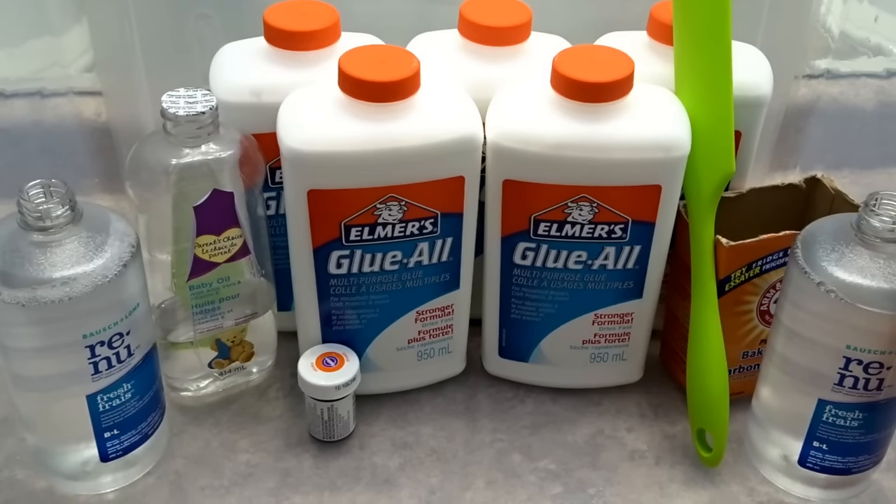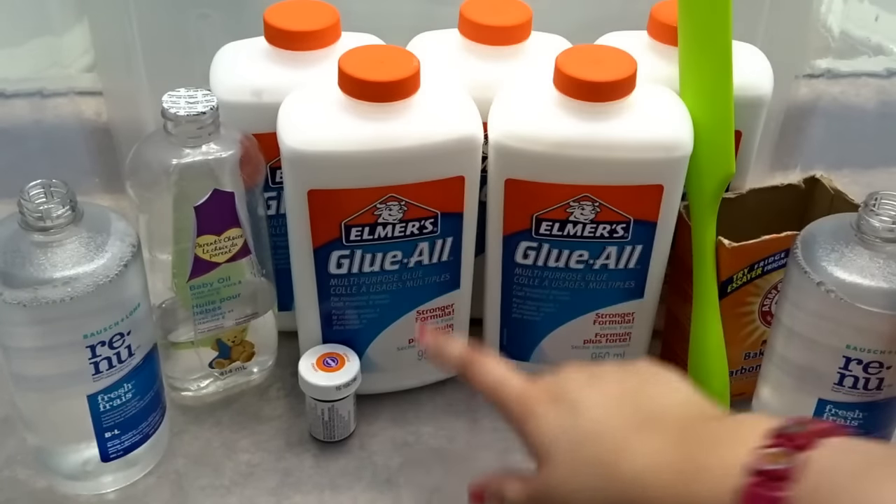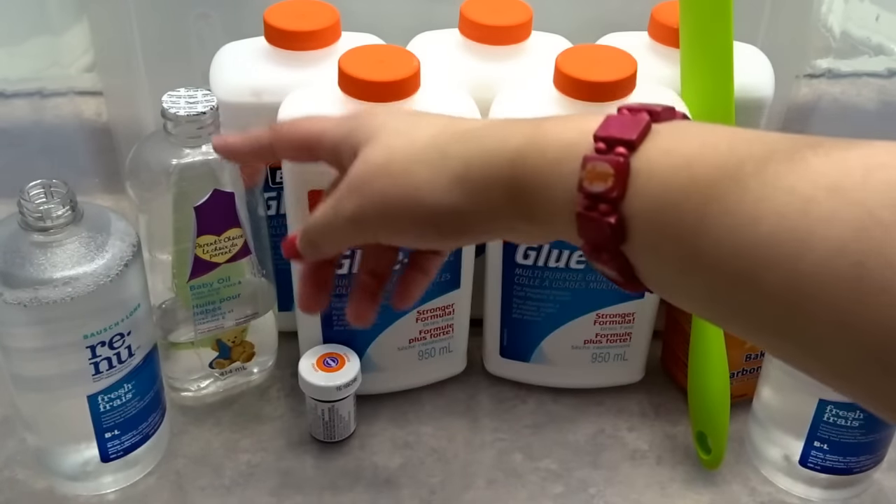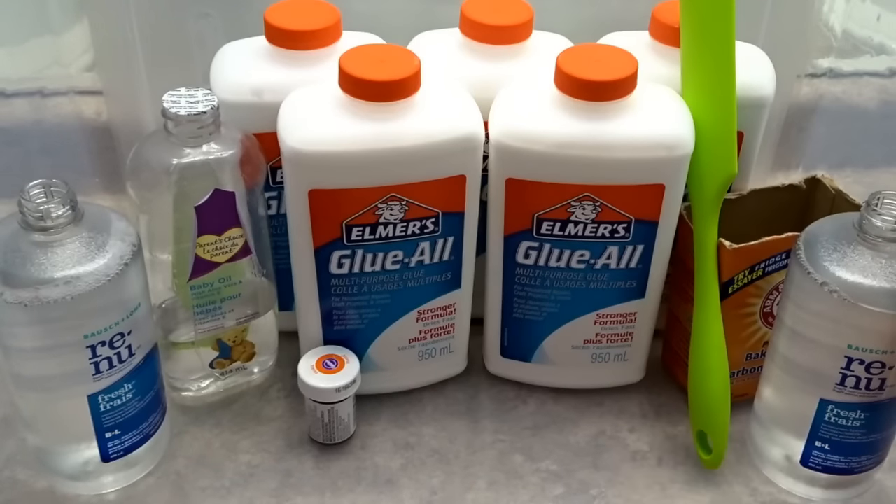Hey guys, what's up, it's minion here, and today I'm going to be making a giant jiggly slime. So I have 5 bottles of White Elmer's glue, 950 ml per bottle, baking soda, 2 bottles of contact solution — hopefully it's enough — baby oil, orange food coloring, and a spatula to mix with.